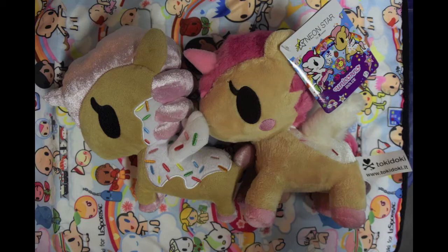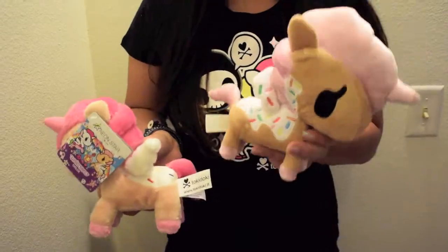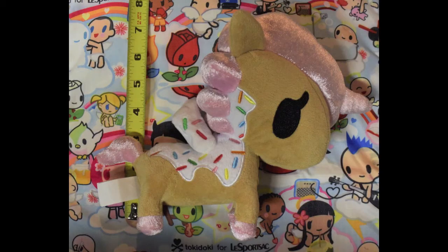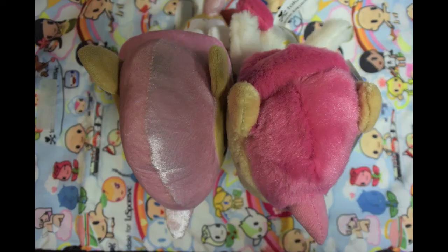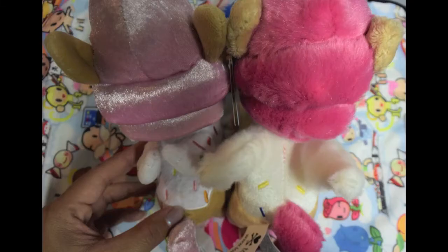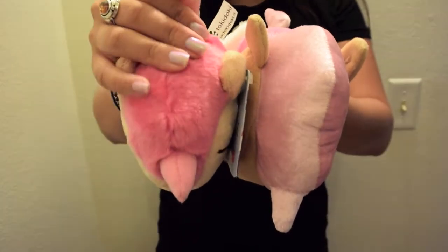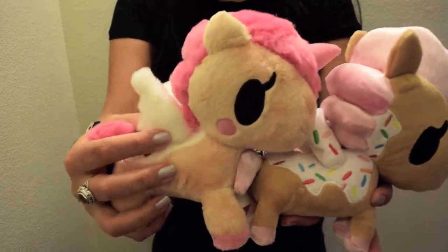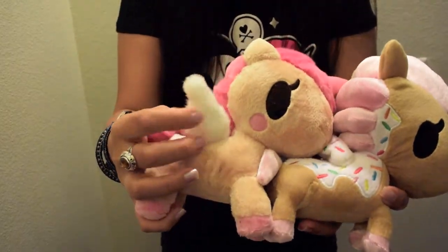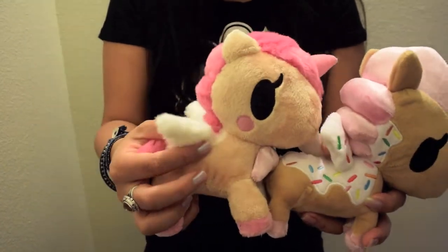So next, with Dolce, there's definitely a difference here. This one I got at the Tokidoki store; this one I got at Toys R Us. This is part of the set, and this came individually. You can see that there are a lot more differences. The one from the Tokidoki store looks so much softer, this one's so much brighter, and as you can see when I'm petting her, she's a lot softer too. This one, not so much. And even the wings are different — there are no sprinkles on this wing, but there are sprinkles on this one. This one's so much fluffier and it moves a lot easier.